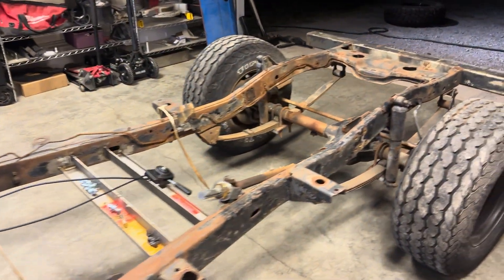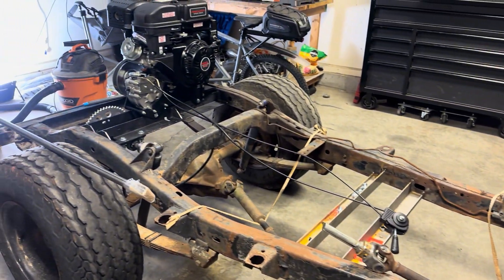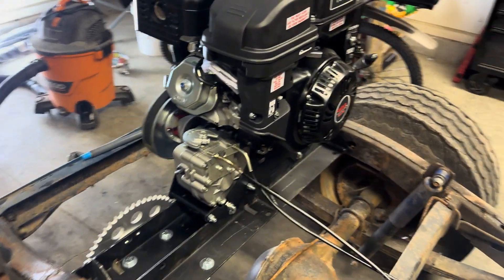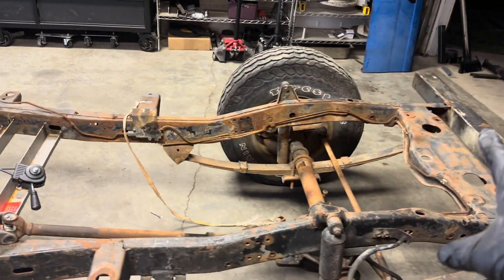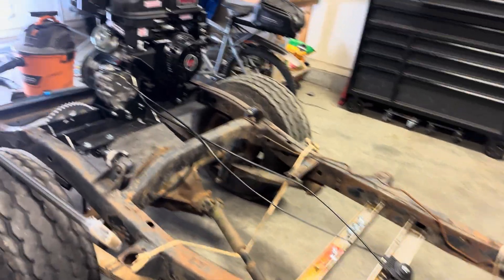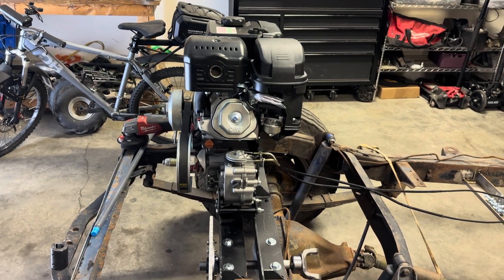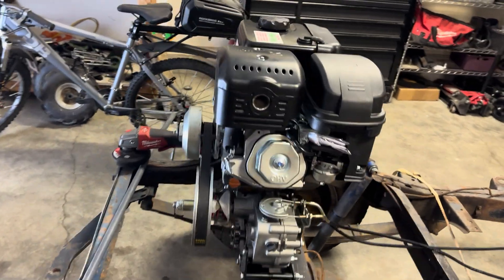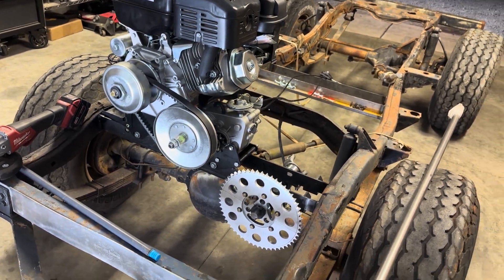I have YouTubed the heck out of this type of thing and have not specifically seen anything done like this before. So the whole point of this is to platform the whole frame so that way people could just sit on it while we're traveling down the creek. I plan on boxing this up with some separated steel, just so it still has some breathability without anybody touching this thing — accidentally burning yourself or getting your hands caught up in the drivetrain.